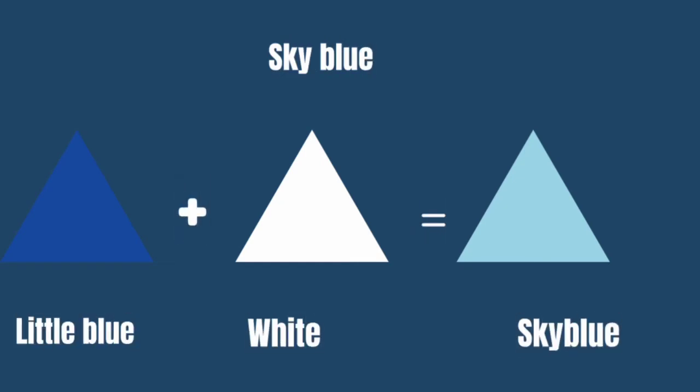We have our beautiful sky blue — a little blue paste into your white paint will give you the sky blue color.